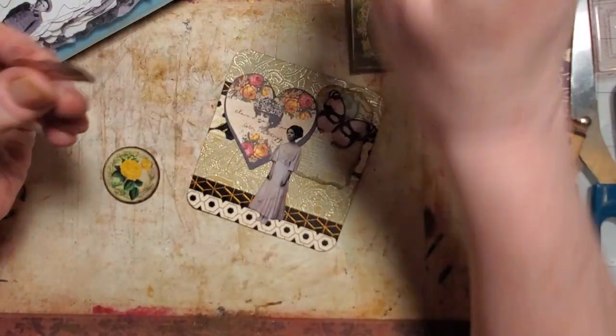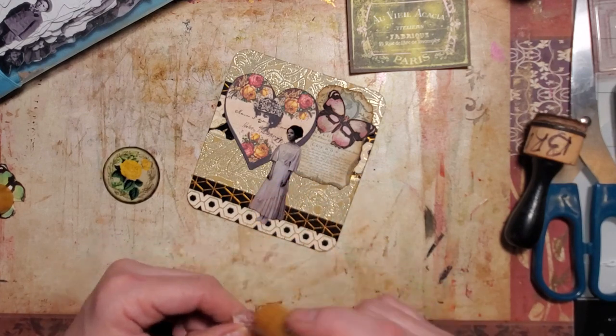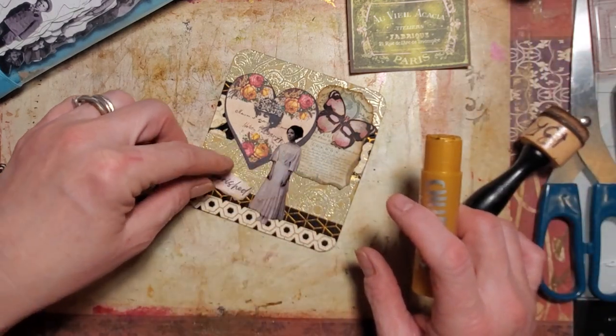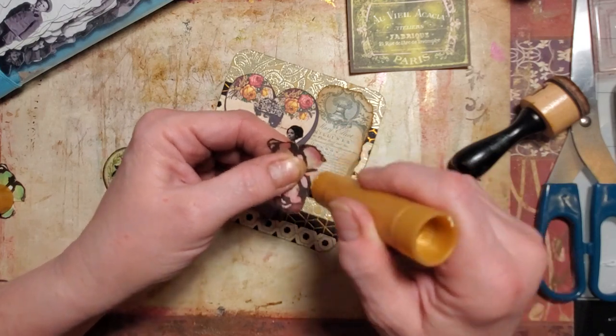I'm going to add a little bling — I should have done that around the others too and I didn't. I sometimes forget, which is kind of weird because why would I forget to do something I do on almost everything? But for some reason I tend to forget.